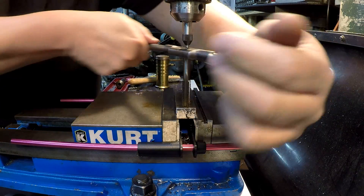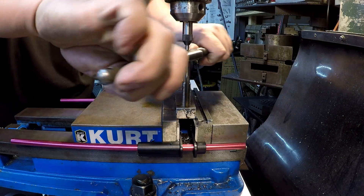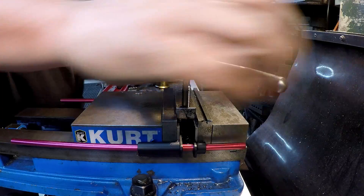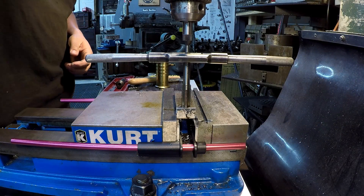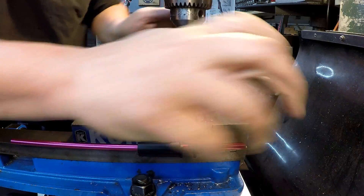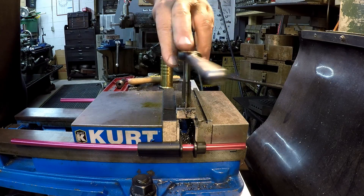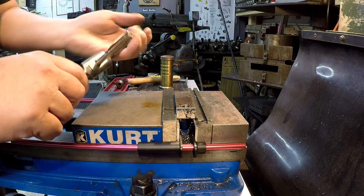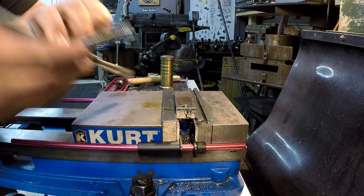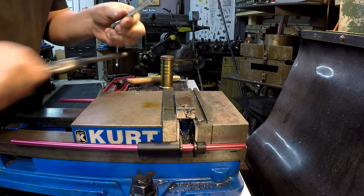On your hand taps, generally what you want to do is keep even pressure with both hands, make a couple turns, back off to break your chip, and keep going. Move it forward, back off to break your chip. Bring the spring-loaded center down a little bit more. Don't be afraid to keep some oil on it. With your hand taps, most of your chips are going to get packed in on your flutes, but if you have a through hole, a lot of times they just kind of fall through. That's an example of using a hand tap.